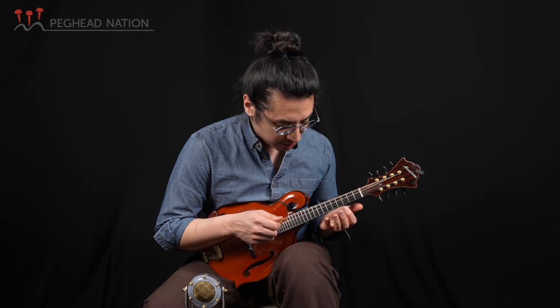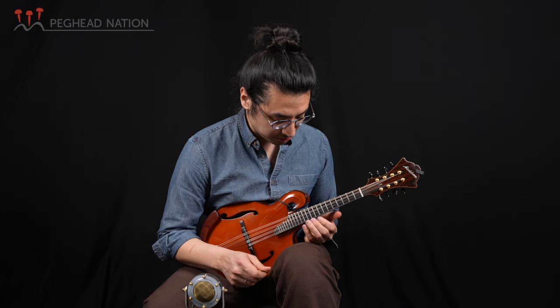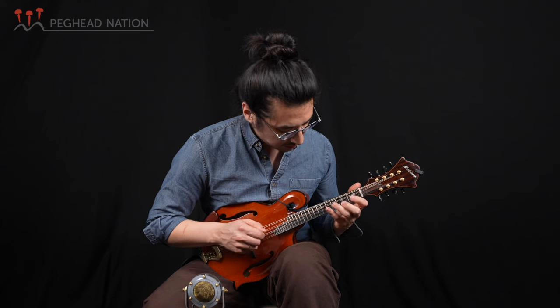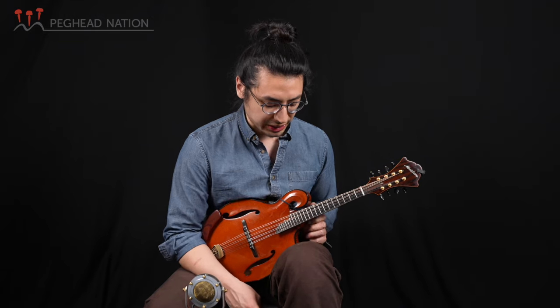The thing that struck me besides how it sounded when I first played it was the responsiveness. It's a very responsive mandolin — it gives a lot back. It kind of lets you know what's happening, which is good when you're playing a lot and having to react quickly to what's happening around you musically.